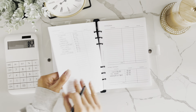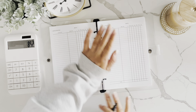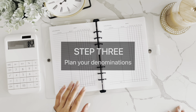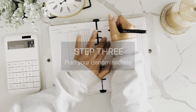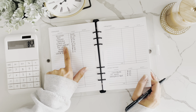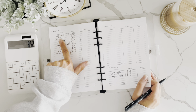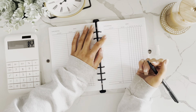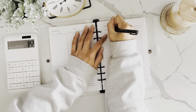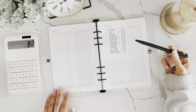Now that we have our zero-based budget, we move to the cash planning pages. You might not cash-stuff every single category — for example, you might leave gas out if you always pay at the pump. I'll go ahead and write all these categories down with their amounts and then show you how to fill out this section.